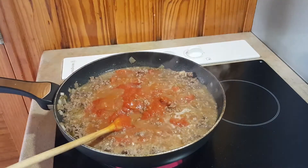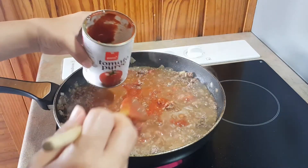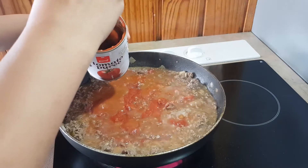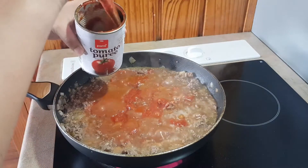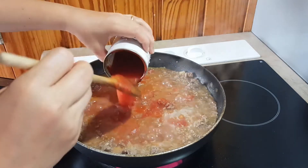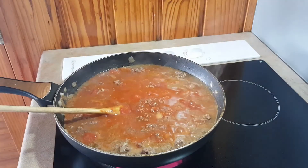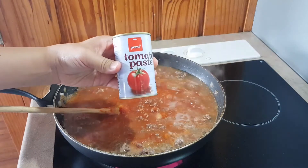Since there's so much stuck on the bottom of the can, just add a bit more water to wash out all the puree that's still in the can, then pour it back into the pan. Next up is the tomato paste.